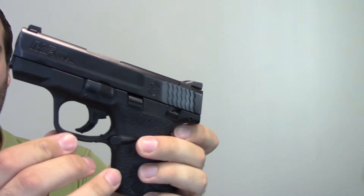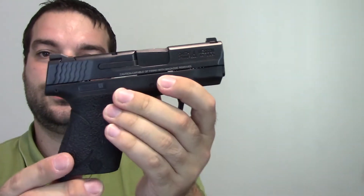This right here is the Gen 1. There is a current new 2.0 that came out, but this is the Gen 1. I've done a bunch of reviews on it.